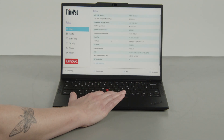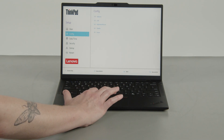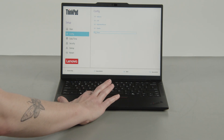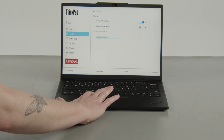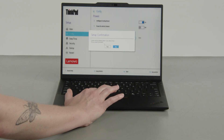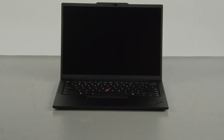Select the Config menu, then select the Power menu option. Select the Disable Built-in Battery menu option, then select Yes in the Confirmation box. The system will shut down and the battery is disabled.